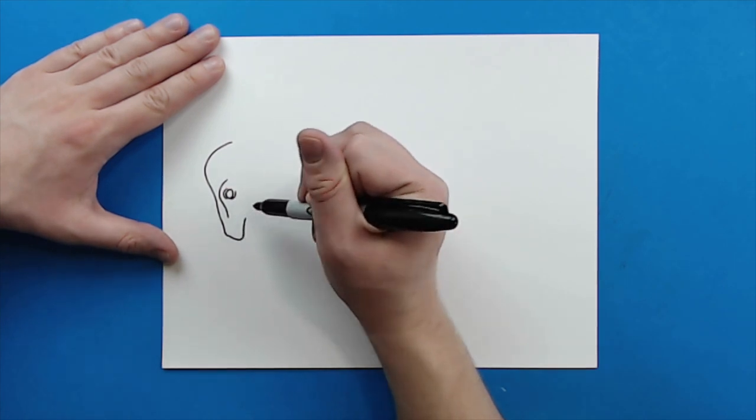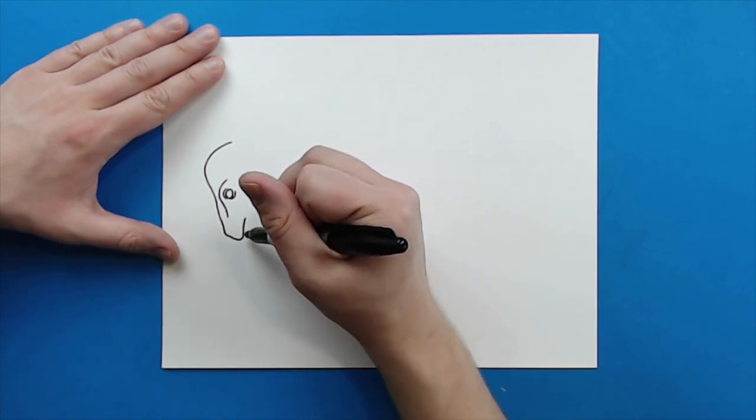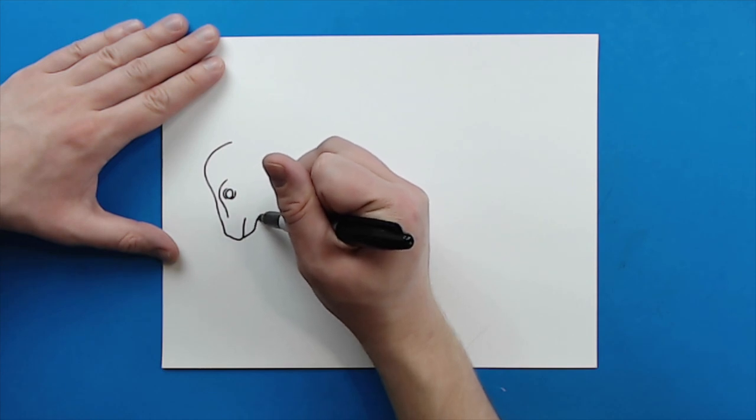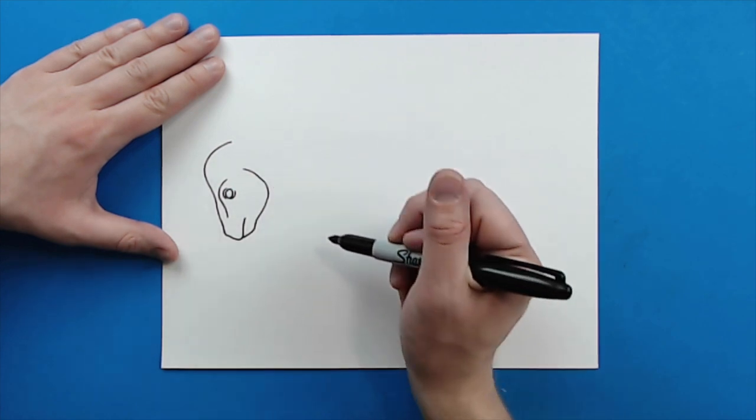Then I'm just going to kind of curve it back up like this for the mouth. Starting here I'm going to draw a line that goes up and then kind of curves out, and then comes around here to kind of form the shape of the head.